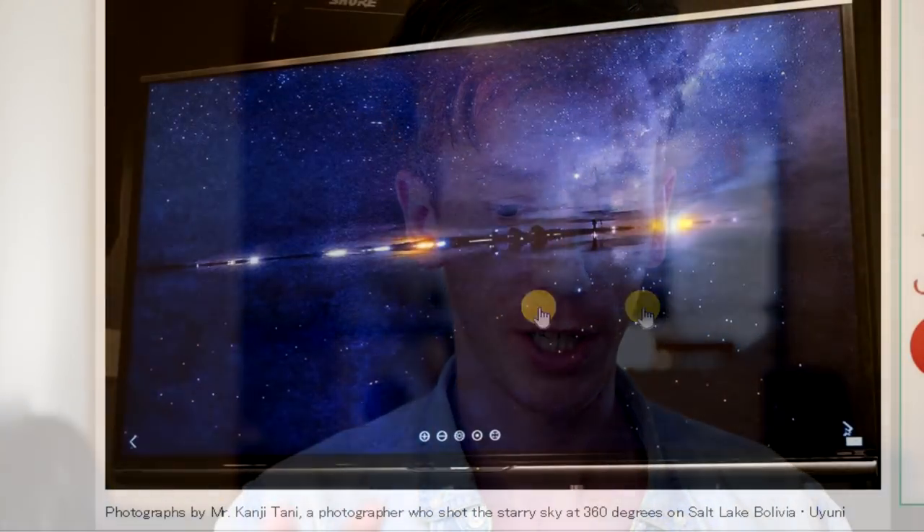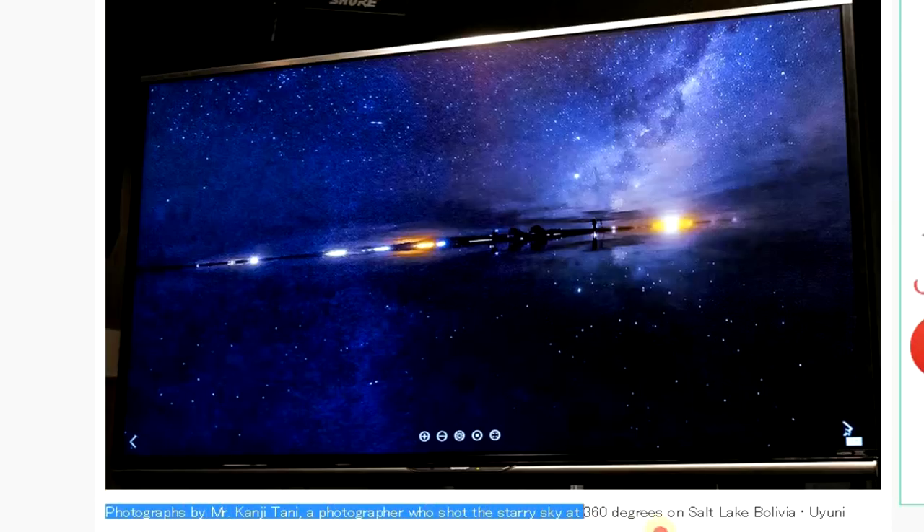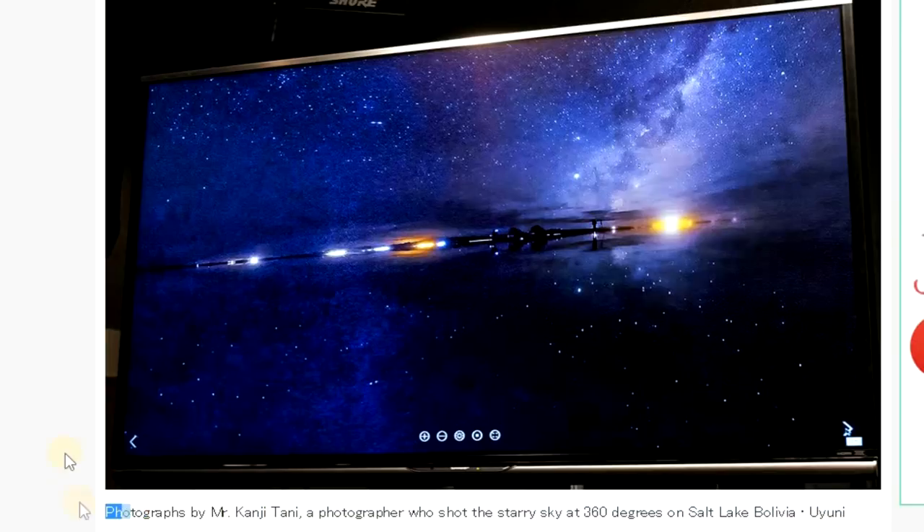Actually, I just finished recording the video you're watching now and I checked this Japanese website again and found a whole host of other images shot with the Theta Z1. We're going to go through them and have a look. I want to look at this one in particular — this was apparently shot in a starry sky in the middle of the night. If this is actually shot with the Theta Z1, that's really amazing. I know of zero 360 cameras that can shoot in the middle of the night and capture a starry sky like this — that is really good. Apparently this was shot by photographer Kanji Tania at 360 degrees on Salt Lake, Bolivia. I'm assuming this was shot with the Z1, and that is a really cool image. If that is accurate, then this is going to be an epic camera for shooting in low light.